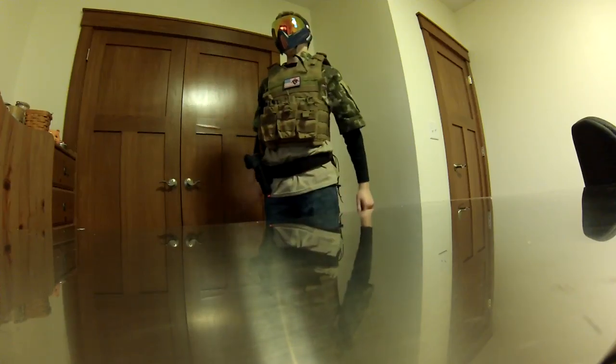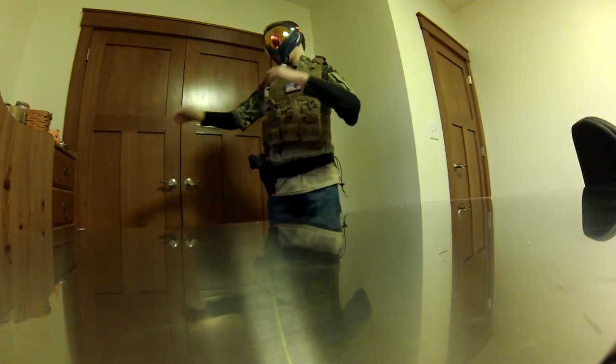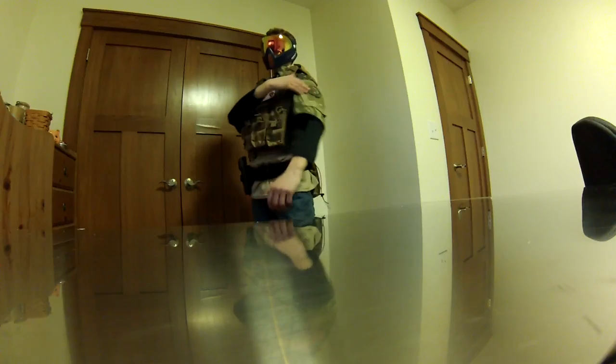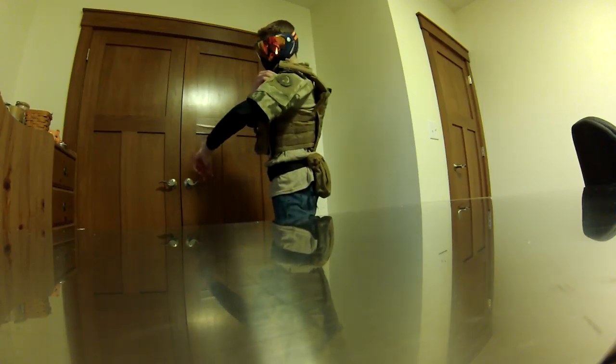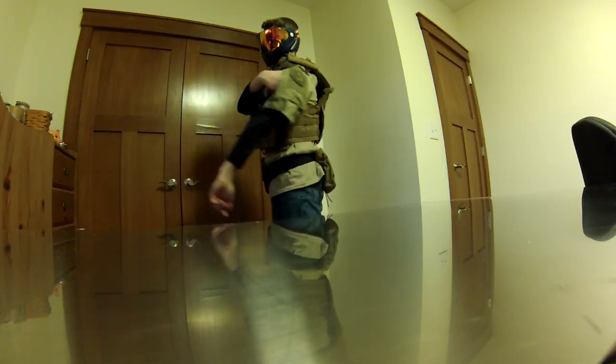For my shirt, I use just the black shirt underneath, and then I use the OVX Assaulter shirt in Honor Camo. Nice patch space right here and some pockets right here.